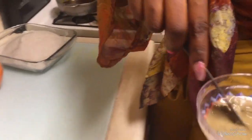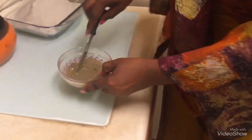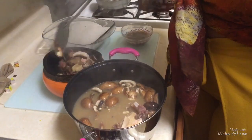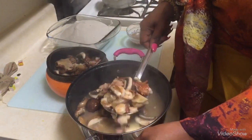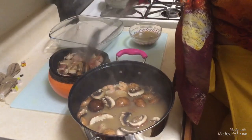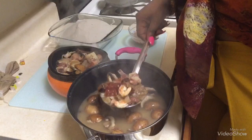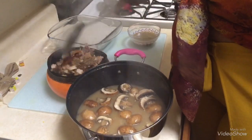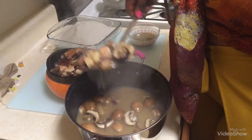I added some water to the limestone for it to dissolve. I'm taking out the mixed meat and putting it in a separate container because I want to use the meat stock. Smells good!